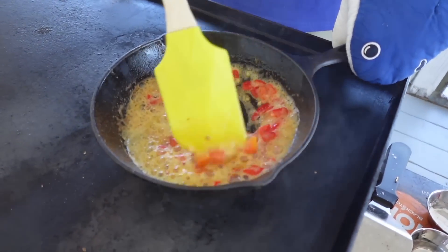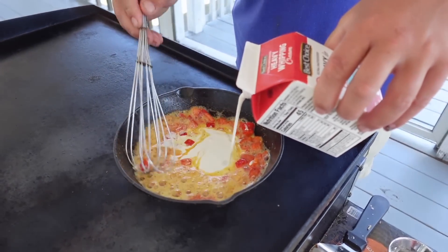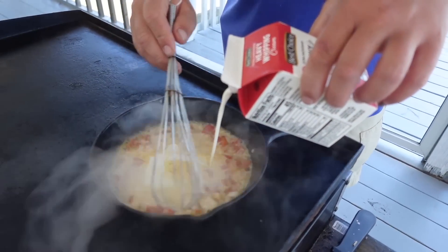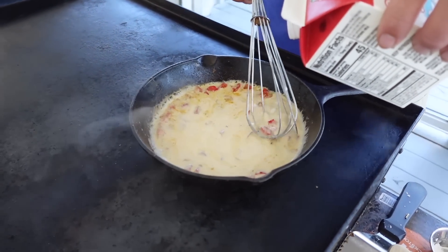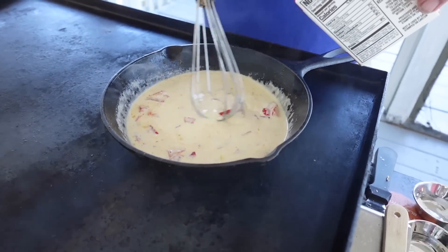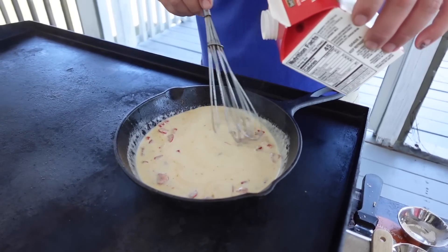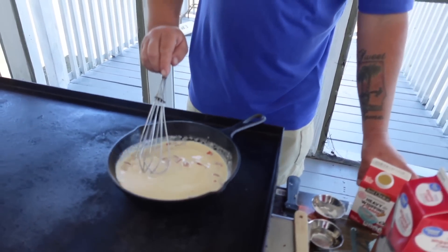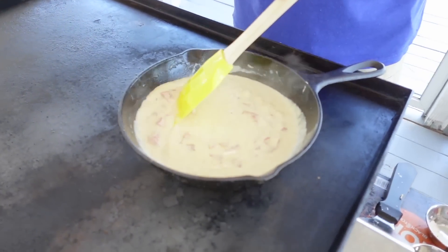Stir that in and we'll start adding our cream — this is heavy whipping cream. We're just going to slowly pour it in and stir. Continue pouring and stirring — you don't want it too thin, you want it to be a cream. See how it cooled down the heat some? We're going to let this stir in, cook up, and thicken. There's no cheese in this but it's going to taste like you had the best creamy cheese ever. We're going to continuously stir — you don't want to stop. See how it's getting thick?